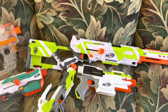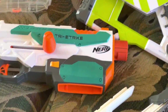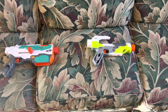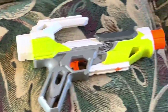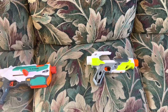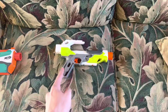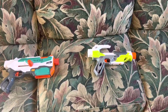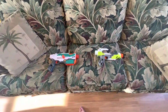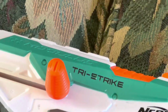So Hasbro decided, alright, that was a great idea — let's do it again, but make it weird. And the next year, four more Modulus blasters existed. I only bought two of them because the other two were either really bad or just really expensive. You got the Modulus Tri-Strike, the Modulus Ionfire, the Modulus Battle Scout, and the Modulus Recon Mark II. Only one of these blasters was really well-received, and it was kind of jarring when it happened.